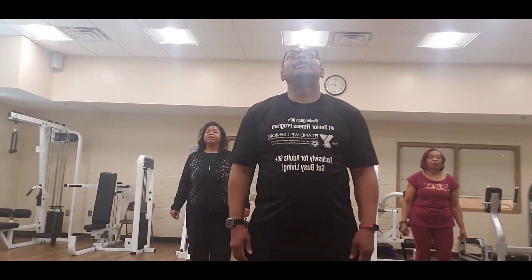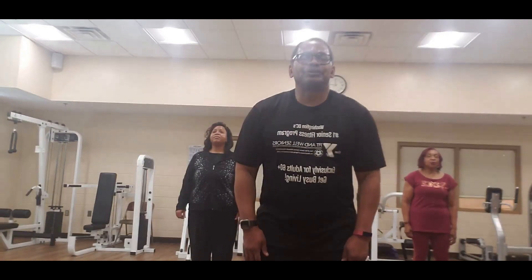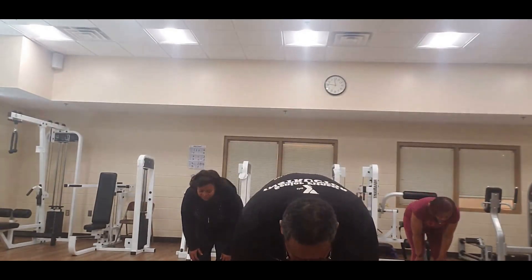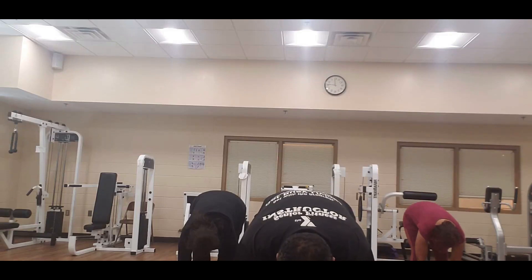Let's take a deep breath in — let the air out. We're going to take it all the way down to the floor, stretch it all the way down to the floor, bring it out as far as you can, and hold it. Eight, seven, six, five, four, three, two — bring it up slowly.